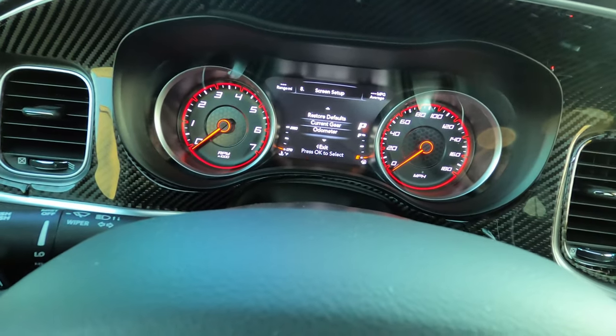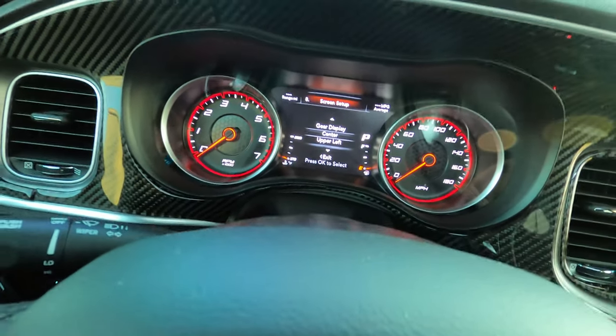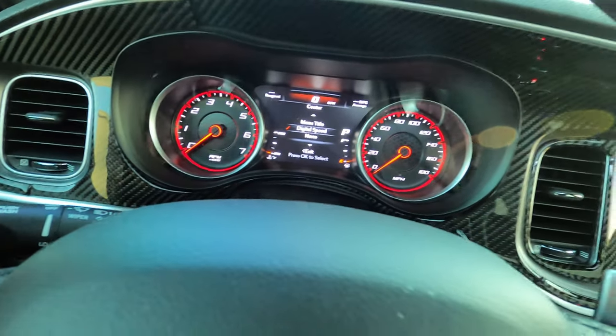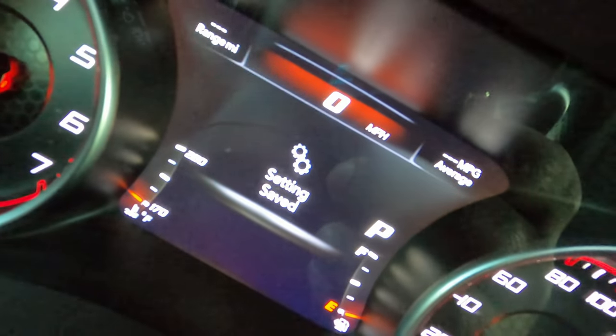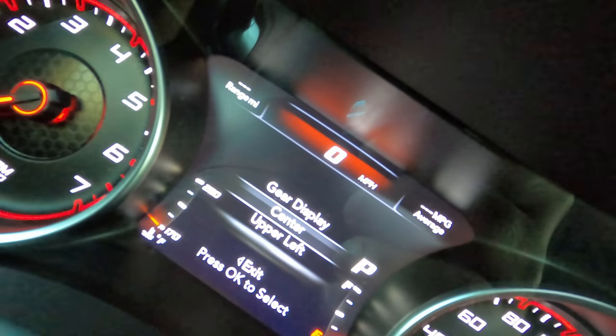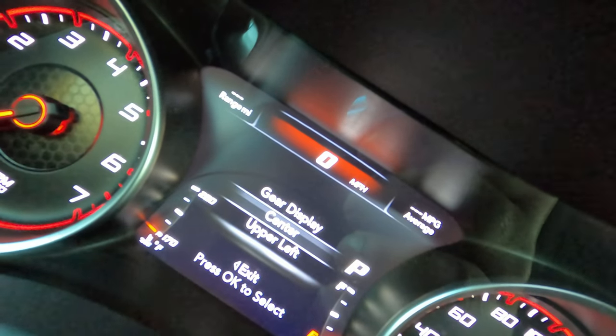You can change all these things. If you want your odometer to show, you can. You can go into the center stack and change what you want to show there, or if you don't want anything there, you can change that as well. There are a lot of options you can go in and change and move around. I see a lot of people when they get these cars — they don't move it around. It usually stays on the factory setting. But you can customize this to what is important for you to display.